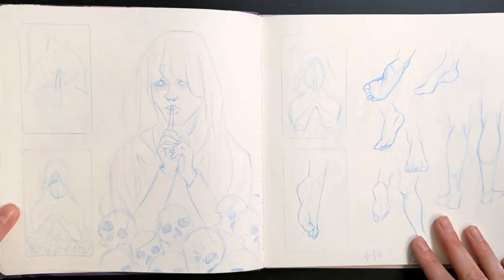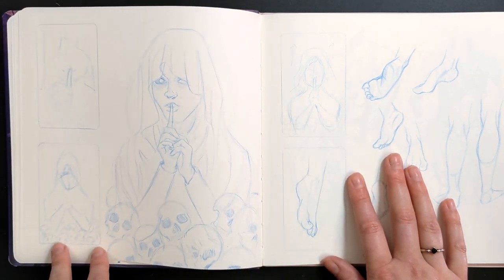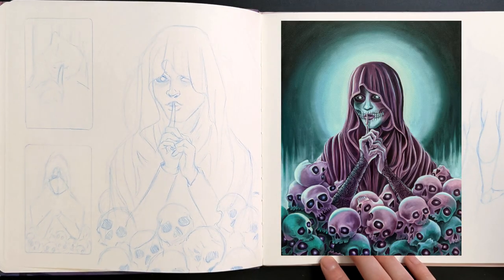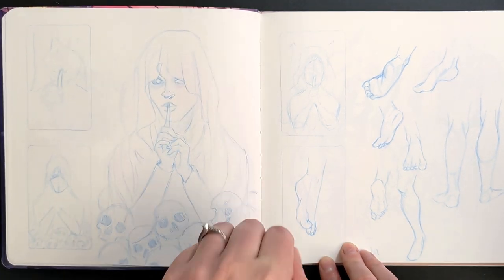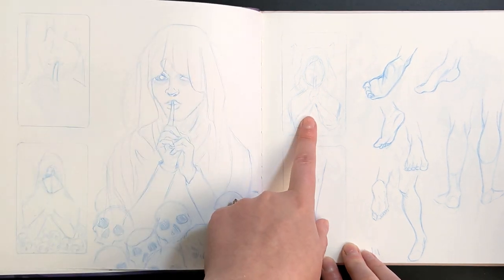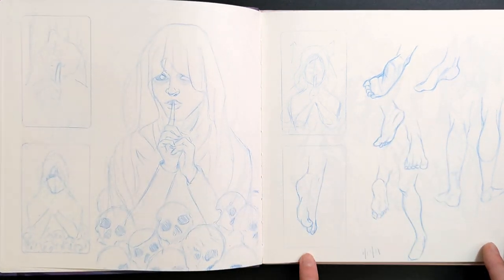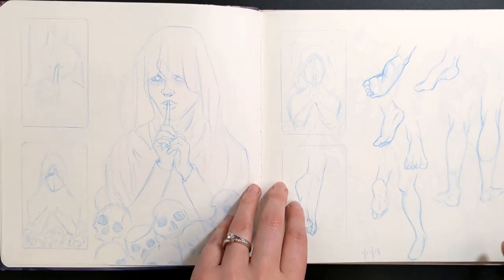On the left page, and actually this top one on the right, are some thumbnail images for a painting I did. I had shared these in a 'how I start an oil painting' video, which I can link above. I started with super quick thumbnails, then once I found a pose I liked I did a more refined thumbnail before moving further in the painting process. Over here we just have some feet and leg studies, because feet are the bane of my existence.